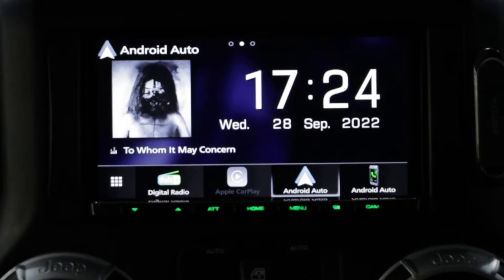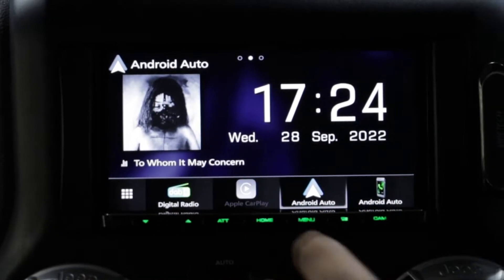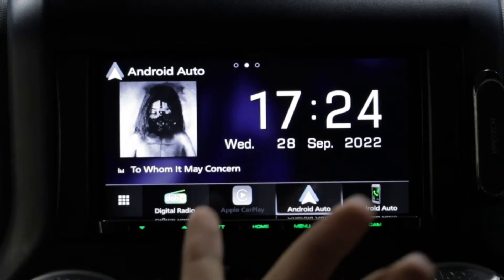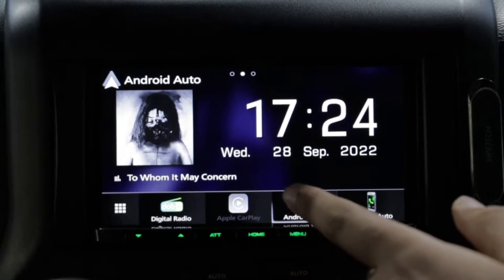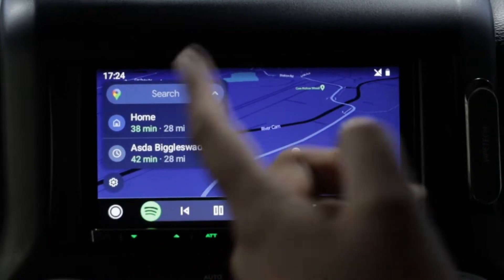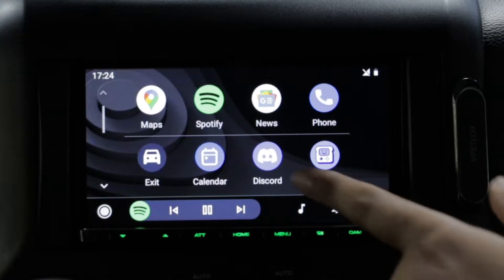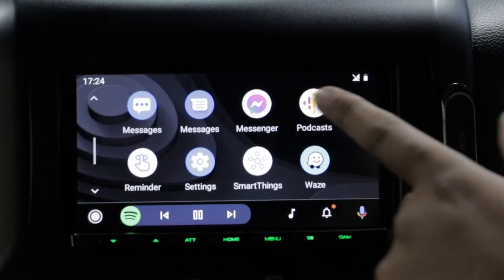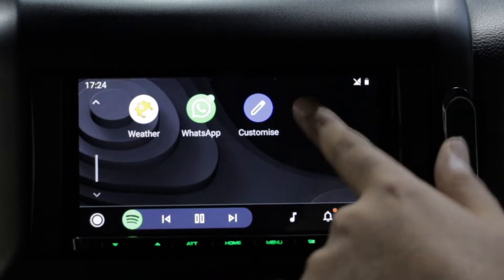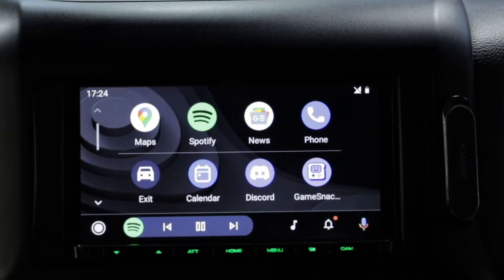This is wireless Android Auto. This also does work if you have an iPhone, and it will be fully wireless on Apple CarPlay as well. We've got all our Google Maps features, all our phone call integration, as well as Facebook Messenger, Waze — you name it. It's everything you could possibly want while driving, all in one place.